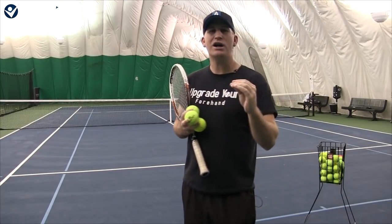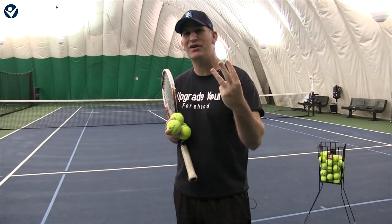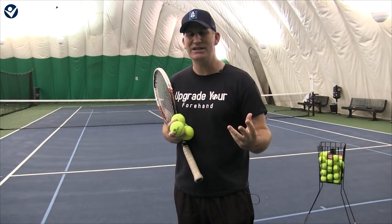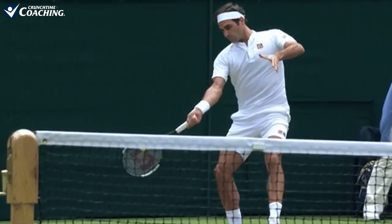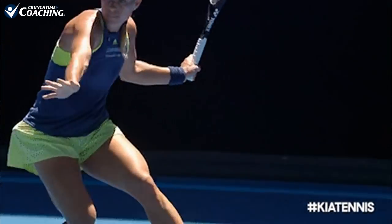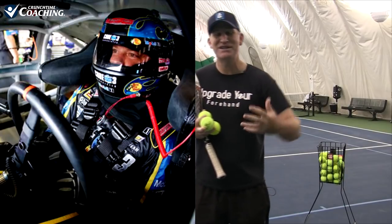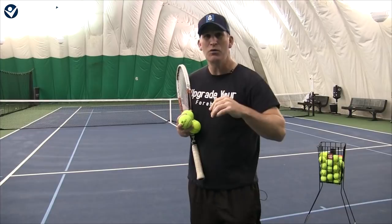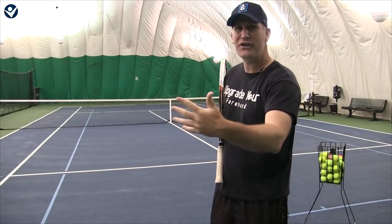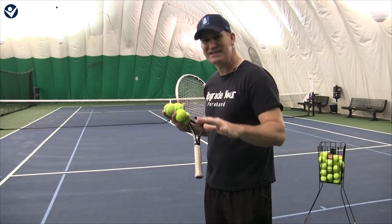Let's talk about racket head speed. I just made a video that I called 'Silent Killers on the Forehand' — three silent killers — and this would actually be one I'd add to that list. You watch the pros play and you know they're swinging with a lot of racket head speed. Racket head speed can be a very positive thing, but it's kind of like a professional race car driver compared to somebody who's not a very good driver trying to drive as fast as the pros. We don't want everybody driving like a race car driver — it'd be a mess, out of control, with a lot of accidents happening.